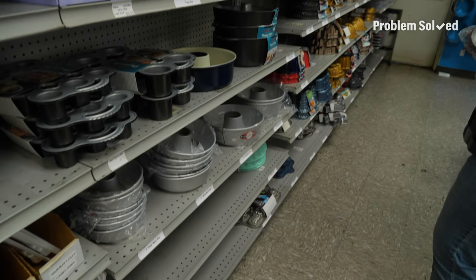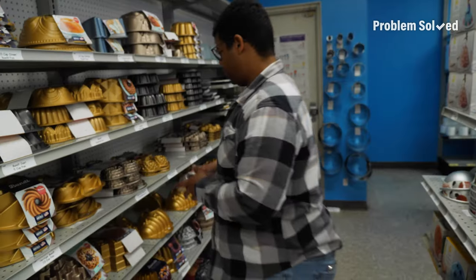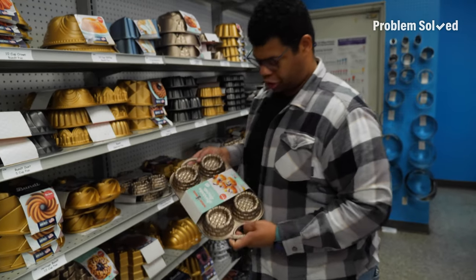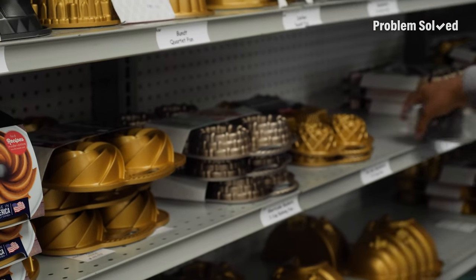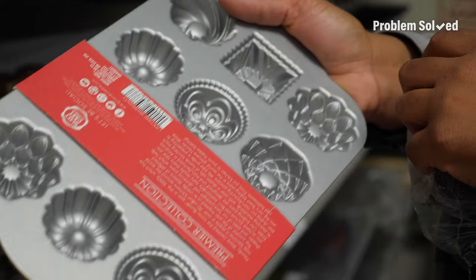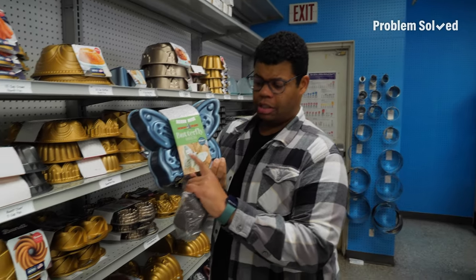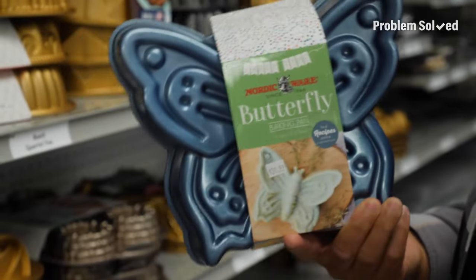Mini bundt — which is kind of like a cupcake, just in a different form. Castle bundt. It could really go on for days, the different shapes and textures they have. Different shaped bundts — those are fun. Public service announcement: start buying oddly shaped baking vessels and surprising your friends and family.